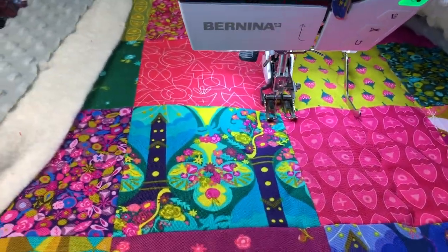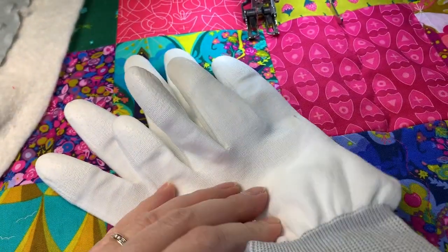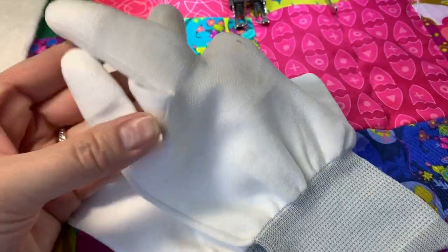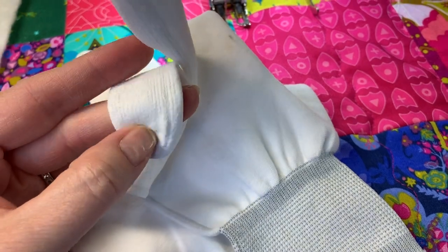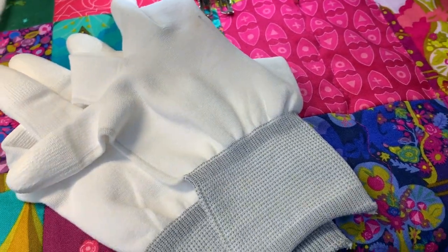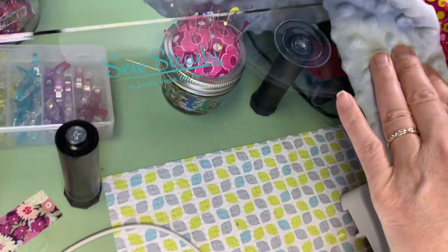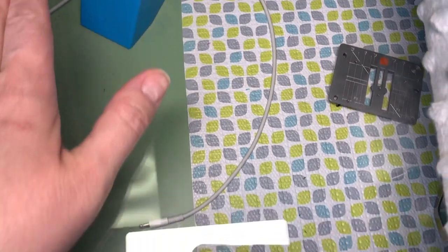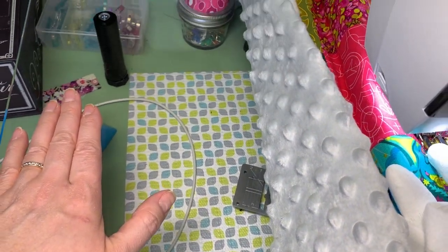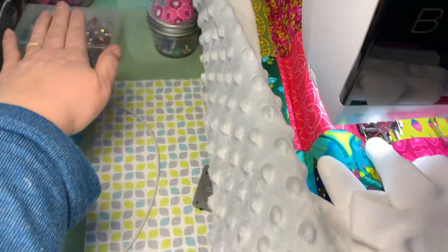Another tip: quilting gloves. These are Machingers — they're very lightweight so your hands won't sweat too much in them, which is why I love them. They're cotton but feel like a real silky knit, and the fingertips are dipped in a latex-y material which grips your fabric really well so you can move it around. I've also recently upgraded to a Sew Steady table — a large acrylic table. I think it's the large size; they have even bigger sizes but I got the one kind of in the middle.